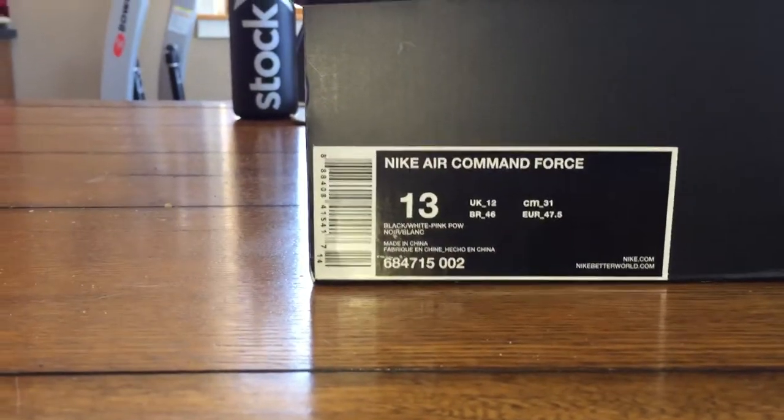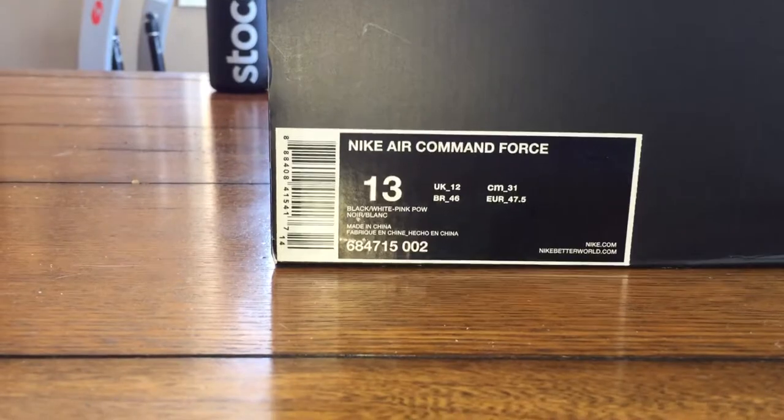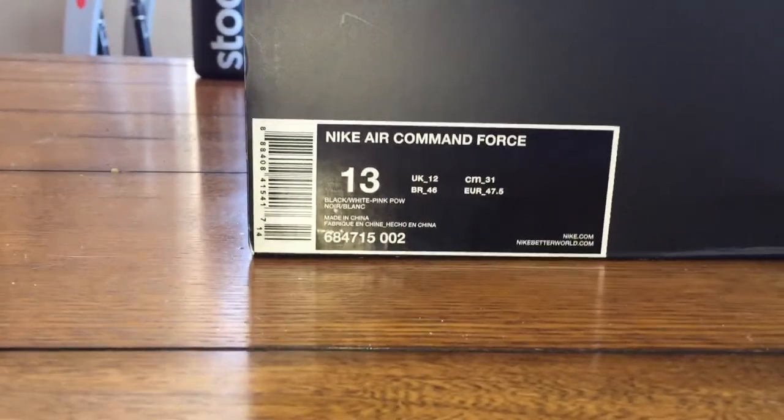What's going on everybody? This is our first video of the day, let's get into it. This is a sneaker — the Nike Air Command Force — this is the bleach denim, or wash denim as people call it.